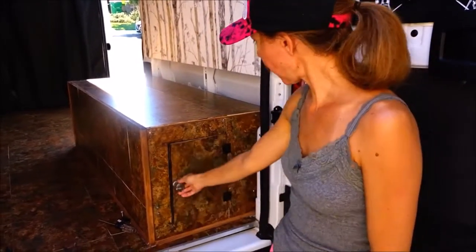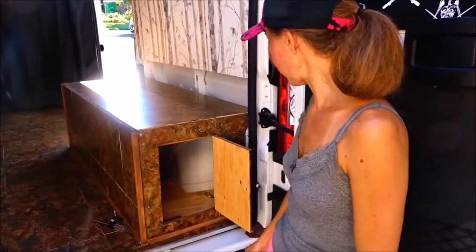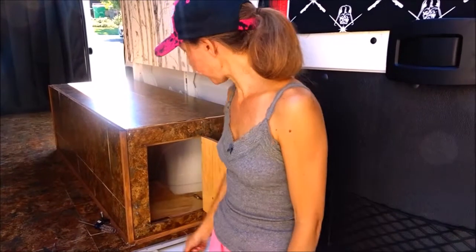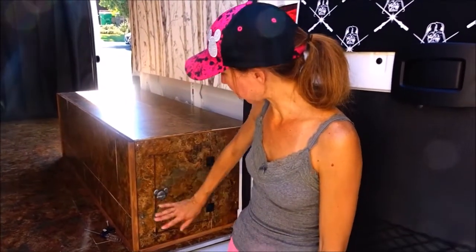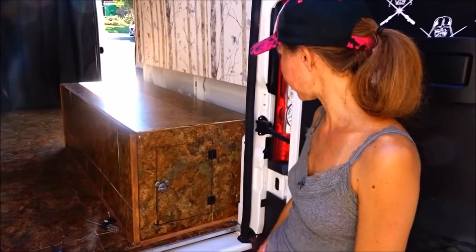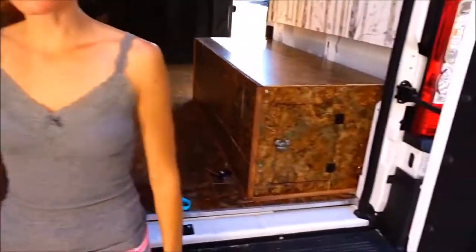We've put our door in with our hinges, so the only thing we have to do is get a latch that we can put on the outside so that when the door is closed it stays flush instead of wanting to go in like it does. So we're going to now start working on this side. Let's get started.